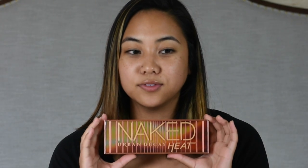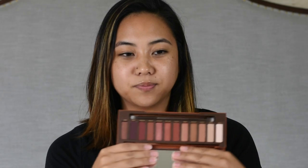So we have the palette right here — it's very, very pretty. The writing on it is raised. I actually have the Naked original palette and the Naked 3 palette, and honestly I don't use them very often. But this palette really intrigued me because it's a very, very warm palette. The colors and shades are very popular right now, and I figured I would just try it out for you.